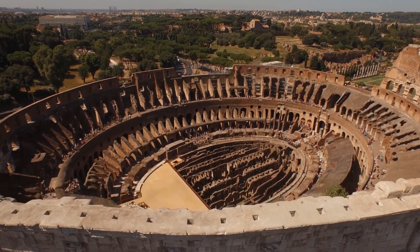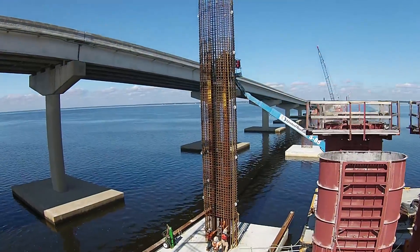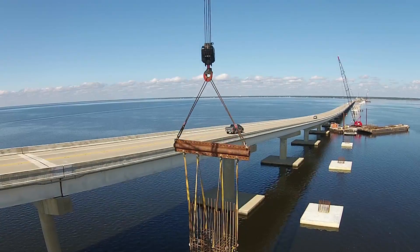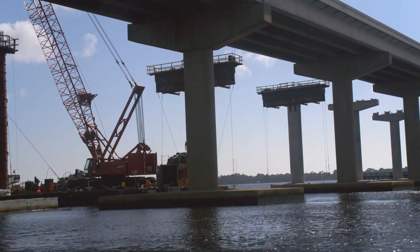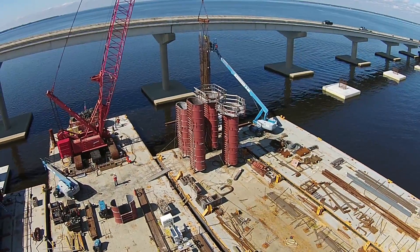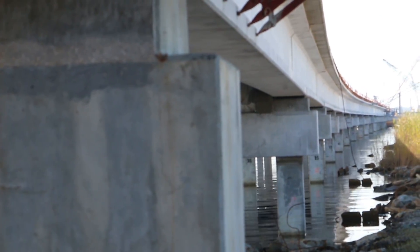From the Roman Colosseum to the White House, columns are an indispensable structural element. The high-rise portion of the new US 331 bridge across the Choctaw Hatchie Bay is being constructed with bridge piers. A total of 21 piers will support the bridge that spans the intercoastal waterway. The piers are comprised of footings, columns, and caps. The column's primary function is to support the caps and transfer the load from the superstructure — which includes the bridge deck and girders — to the bridge pile foundation.